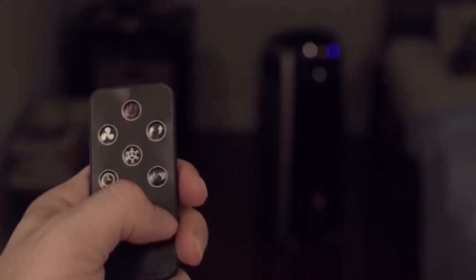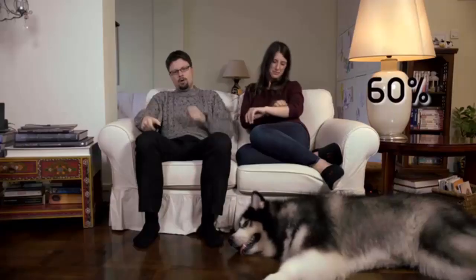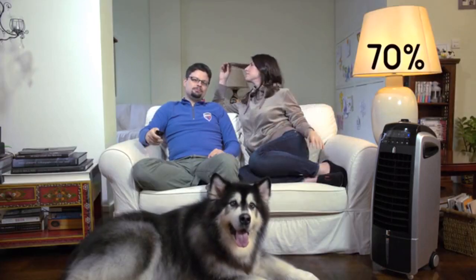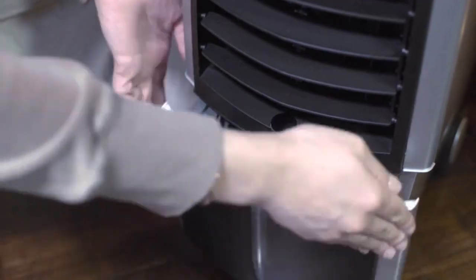The Quillow even comes with a sleek, minimalistic remote control so that you can operate it from across the room, as far as 12 feet away. It's so simple, you don't even need an app for it. Even when the cold winter months usually leave your skin dry, you can continue to use Quillow as a humidifier. Quillow naturally humidifies the air to rehydrate your skin. Just be sure to fill up the tank with water.